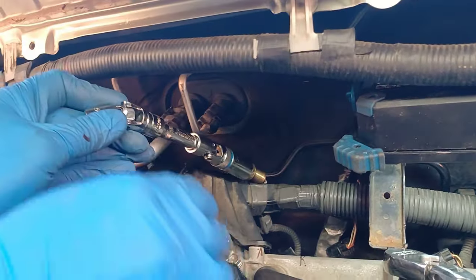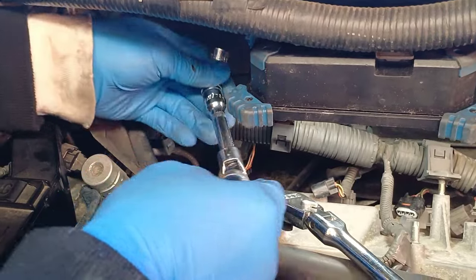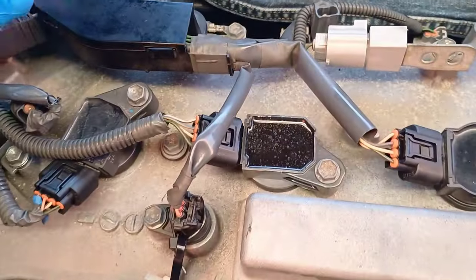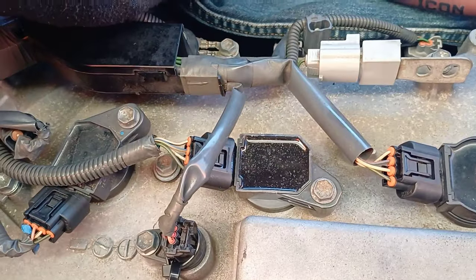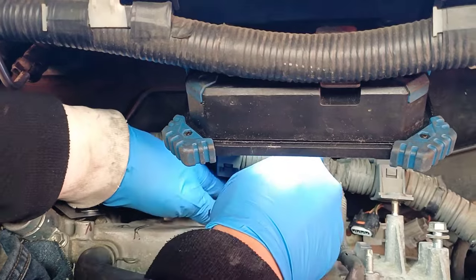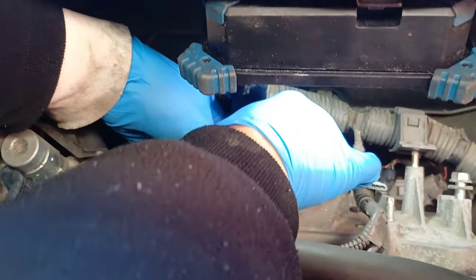There you go — that's one of the spark plugs. He's going to remove another spark plug for the second one. He will remove three spark plugs on this side and three spark plugs on the front side. The front side is very easy — easier compared to the back part. The back part is very hard, because like I said, you need to take out a lot of stuff before you can get to that side.